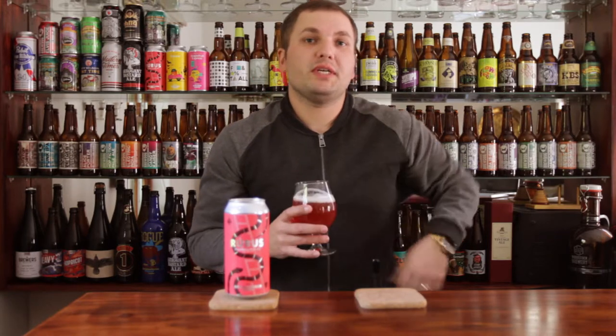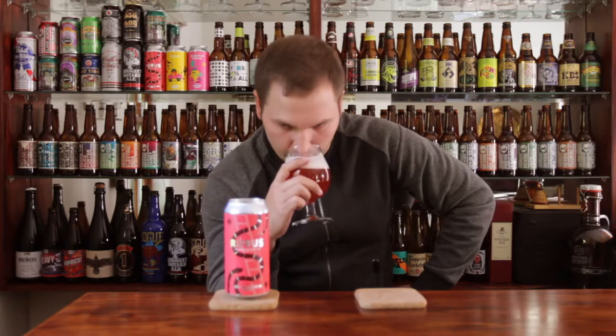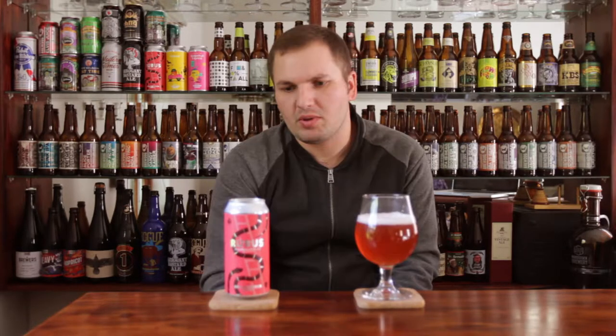I'm definitely getting some raspberry characteristics on the nose. There's a strange aroma — it's almost like a sourness. Not much else though, but then again it's not an IPA, so it's not overly hoppy.